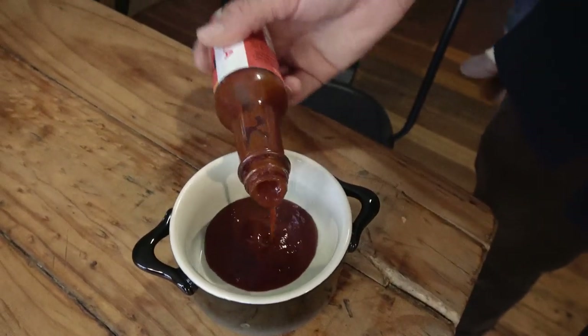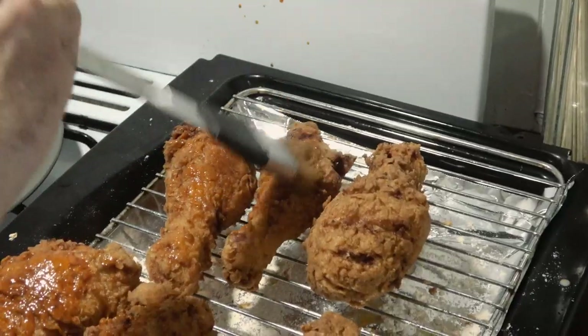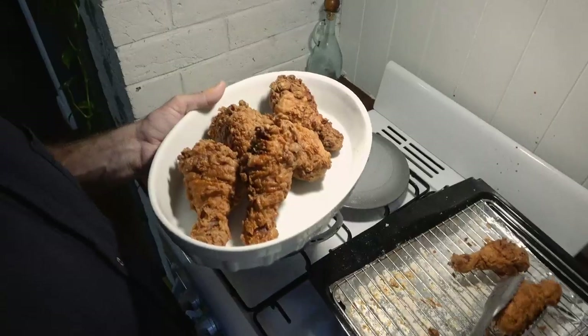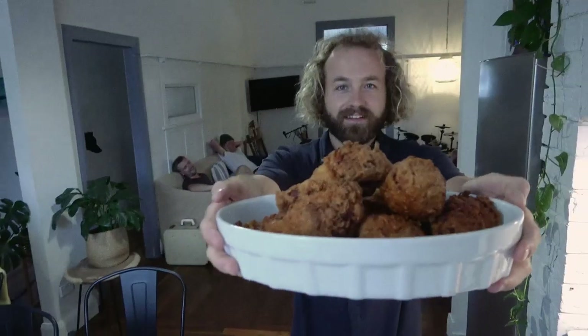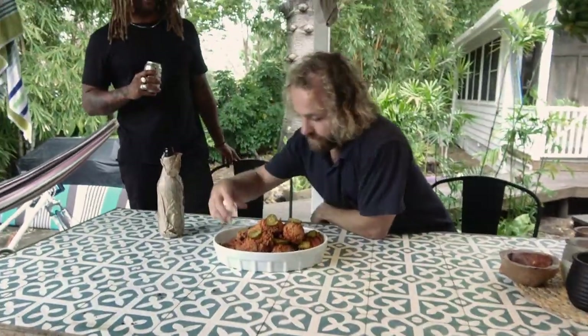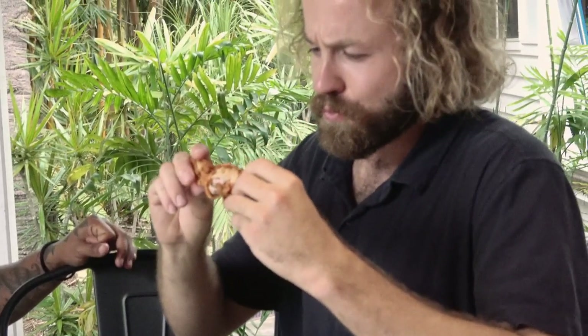Let's see how hot and deadly this sauce really is. The boys like their hot sauce. Hot chicken. Is anyone else nervous? Cheers. It's good. It's hot. It's good shit. Why is everyone saying is it cooked? Yeah, it's got a fucking hit. It's hot.